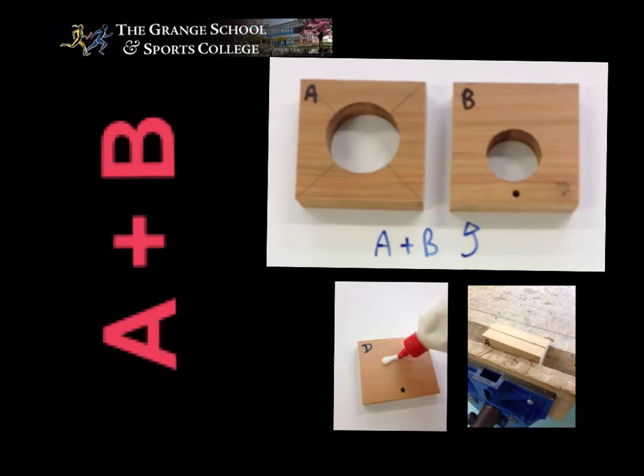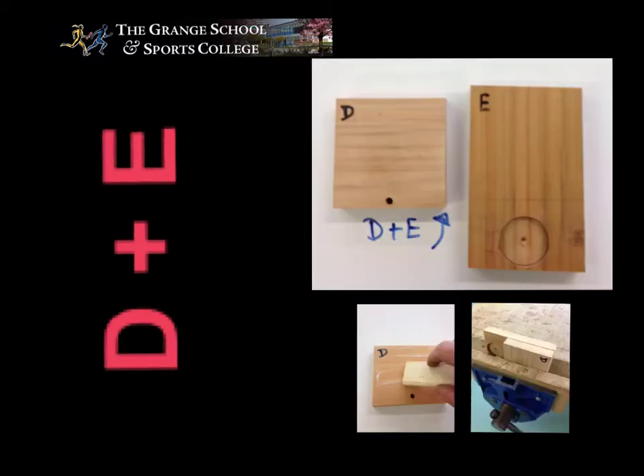We put some glue onto one of the faces, then spread it, and clamp it firmly in the vice. We have D and E — this is the piece for D, this is the piece for E. Again, spread some glue evenly on the surface, then clamp together in the vice — which is this big metal thing that you play with constantly during the lesson.